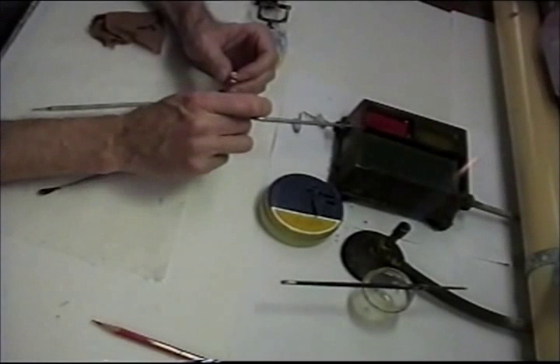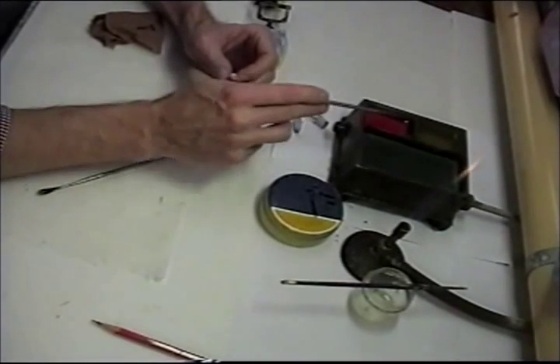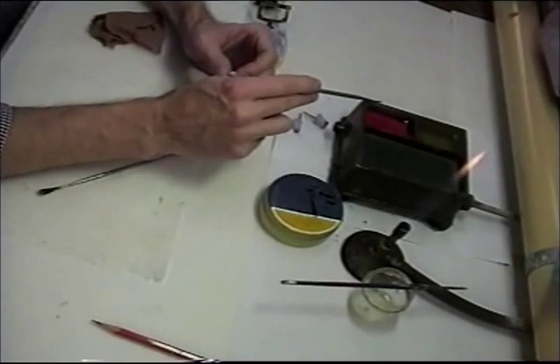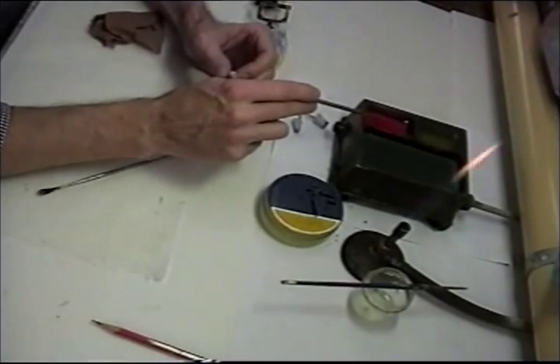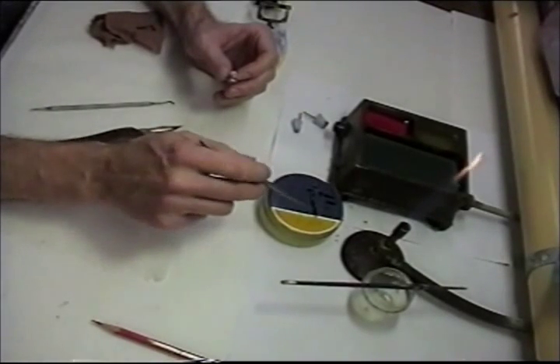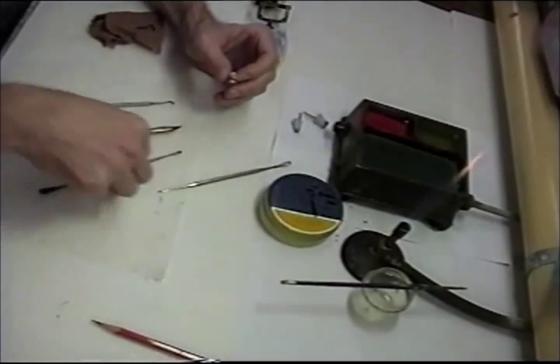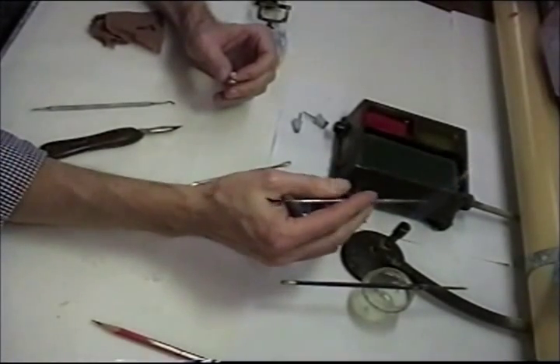I have some waxes here melting in my wax heater. This is just a green inlay wax. I have a sticky wax here and a utility wax here. This is inlay wax as well, or sculpturing wax, and this is margin wax. To get started I'm just going to go ahead and demonstrate with my sculpture wax.